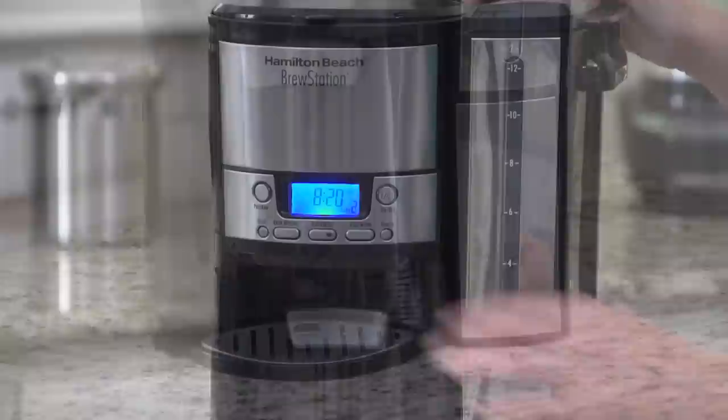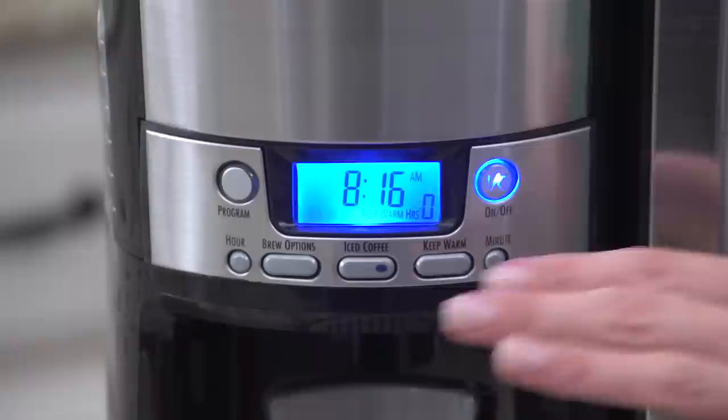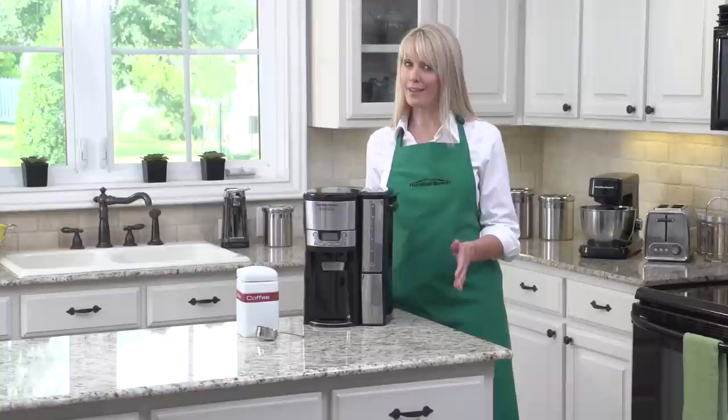Brewing can be adjusted for regular, bold, or even small batches of coffee. There's also an adjustable automatic shutoff that can be programmed for up to four hours.